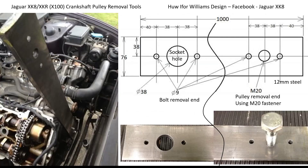I was actually inspired by Hugh Ivan-Williams' design as he posted on the XK8 forum. It's just a very simple bar 12mm thick to his design — one end for the bolt removal and one end for the pulley removal using an M20 fastener. He said this worked pretty well so I thought I'd have a go myself.